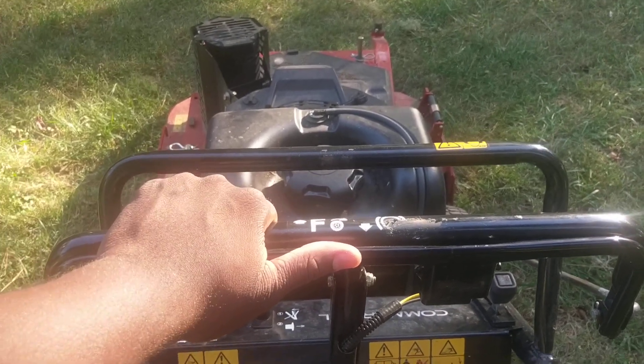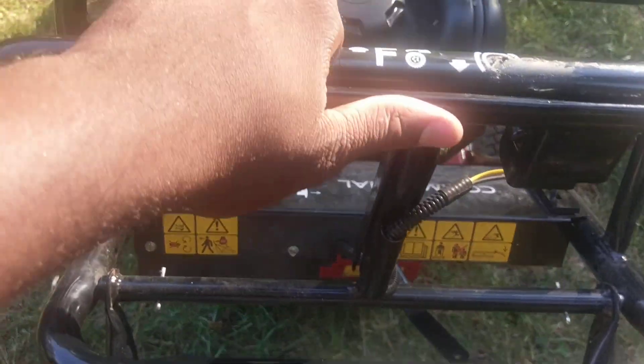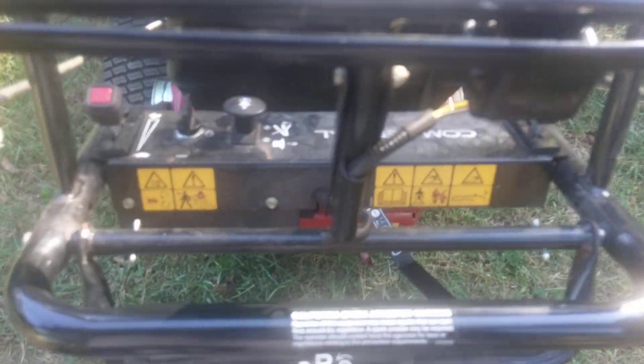This is the safety latch to keep the blades going. You just turn it like that — boom. That's why I love it.